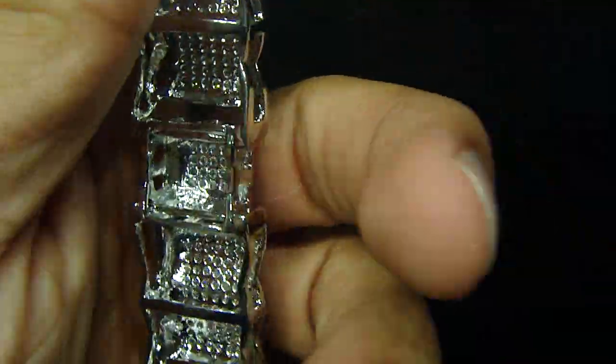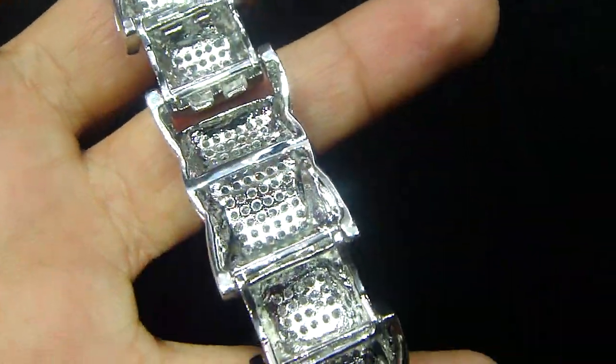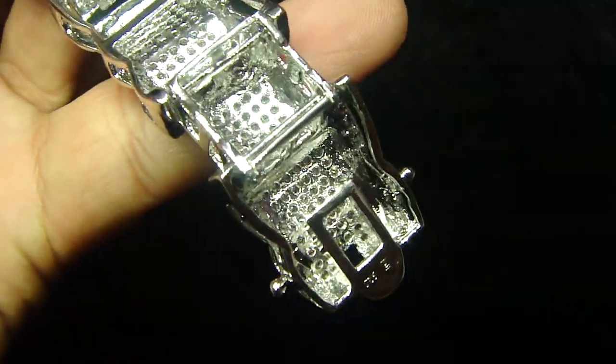We're going to give you the gram. This one is with the breathing holes on the back — I'm showing you the back so you can look at more details, how the diamonds have been set in this. 925 stamp right here in the corner.